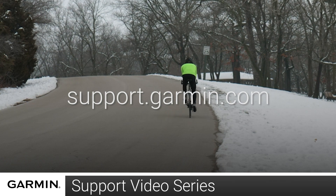And that's it. Thanks for watching. For more help, go to support.garmin.com.